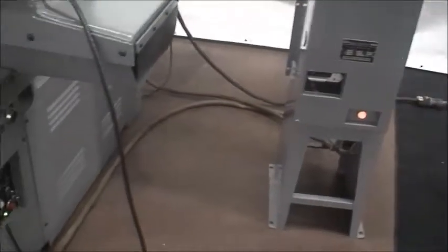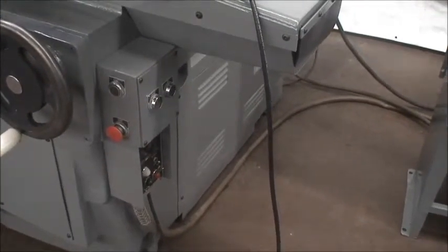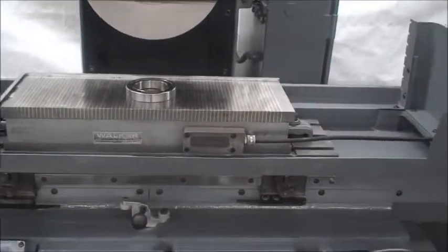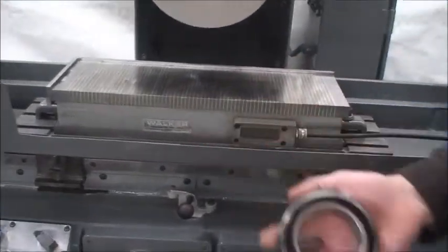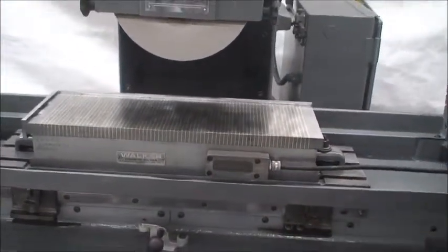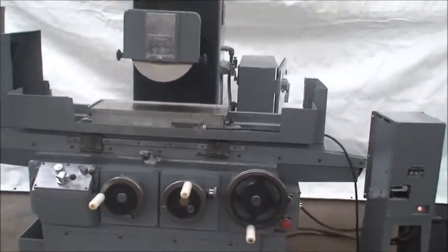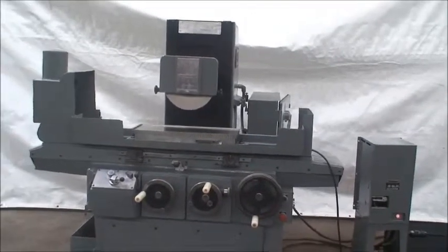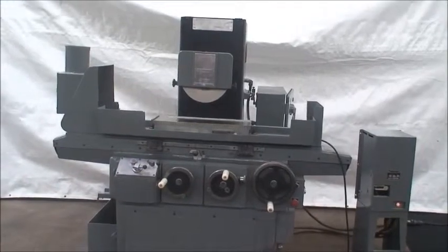Once the lights stop flashing, you're demagnetized. Thank you very much. If you have any questions or would like to see this machine for yourself, please feel free to give us a call. We will be happy to answer any questions or set up an appointment. Thank you.